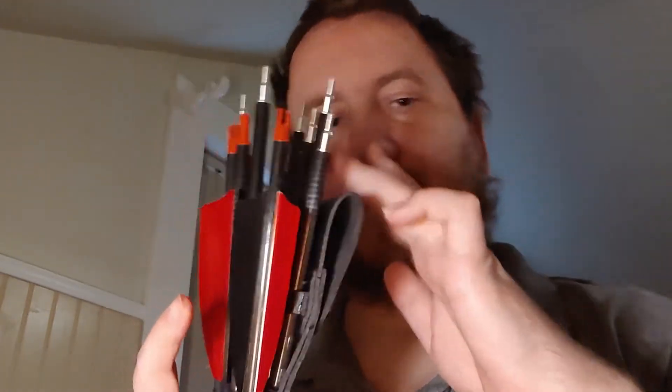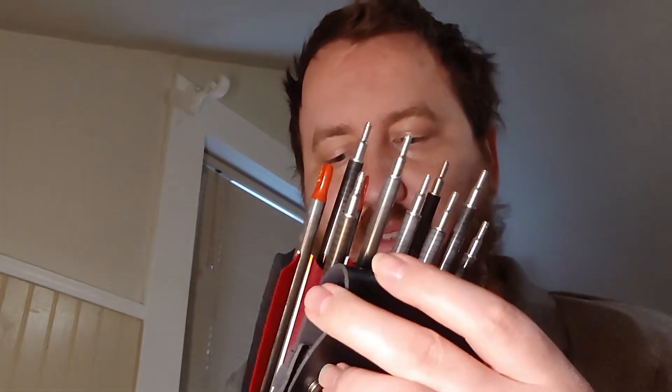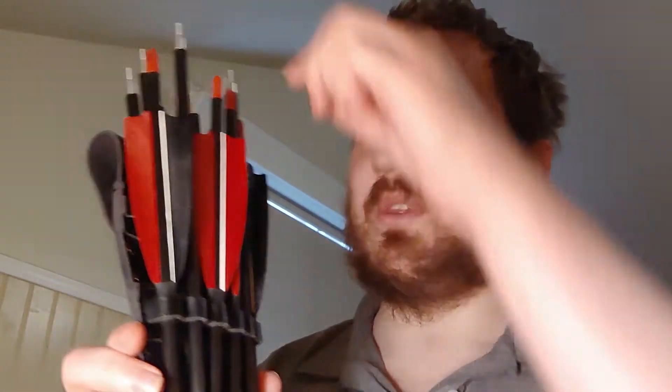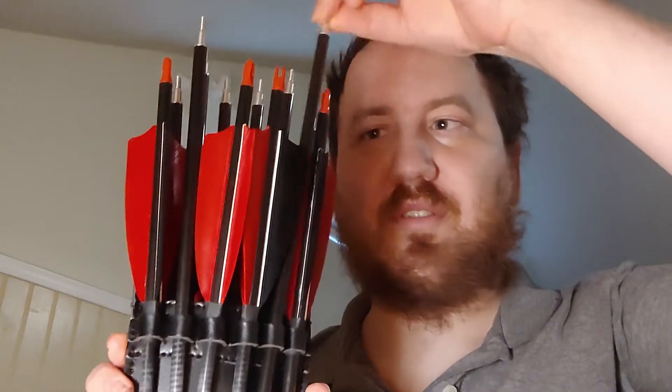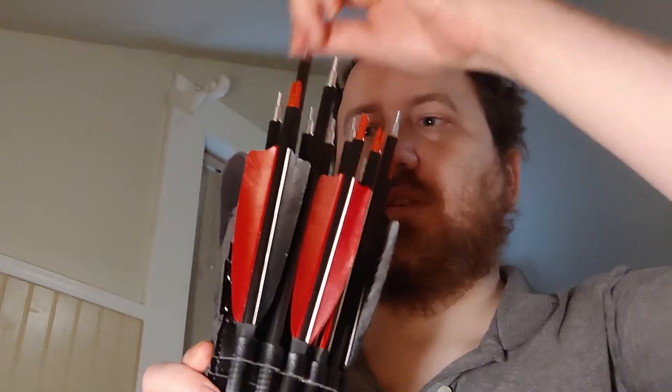Now, this quiver is normally not built for what I'm doing — this is actually a hip quiver that goes on your belt. But I'm going to put it on my leg instead, with two straps up top to keep it from falling when I'm walking. I'll probably also run a strap across here, because some of these arrows don't sit in the slot very well.